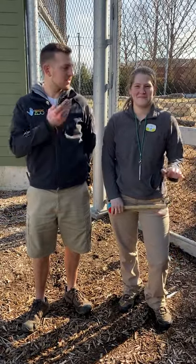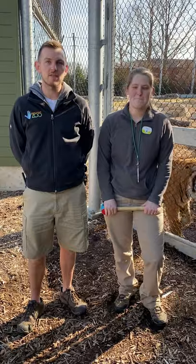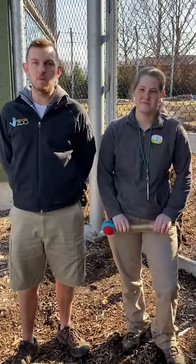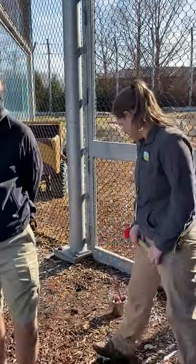Hi everyone, my name is Jake. This is Tori. We're both zookeepers here at the Lincoln Children's Zoo. Since we know most of you are learning from home and can't see the zoo in person, we thought we'd bring the animals right to you. So today Tori is going to be training Kumar, one of our Sumatran tigers. I'm going to be talking about why training is important, why we do it, and tell you a little bit of cool facts about these guys. So Tori, go ahead and get started.